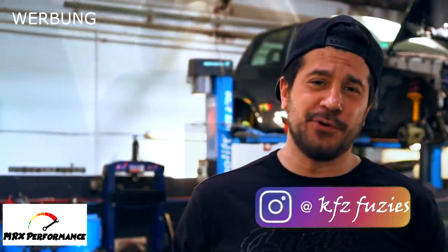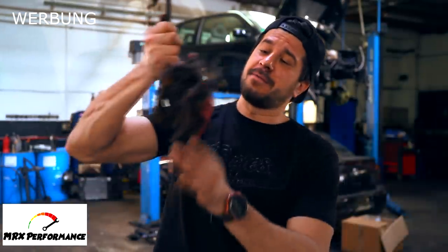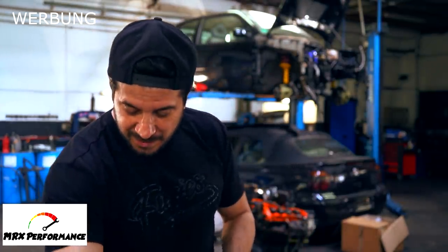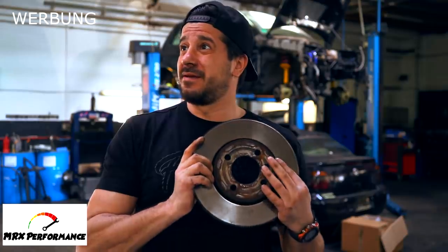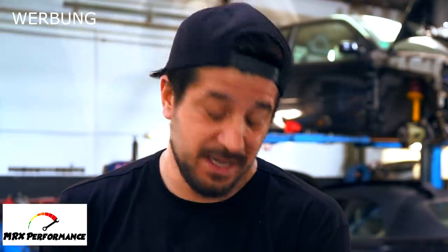Willkommen bei Kraft Z40. Schön, dass ihr eingeschaltet habt. Heute geht es um mein Lupo. Heute geht es um die Bremsanlage. Das ist die originale Bremsanlage – ein Kolbensystem, das Ganze ganz niedlich. Ich kenne Matchbox-Autos, die haben größere Bremsanlagen verbaut als Modell.